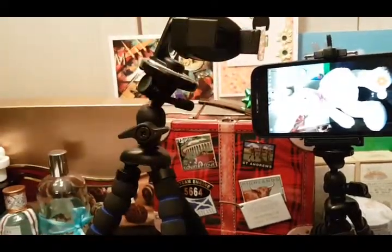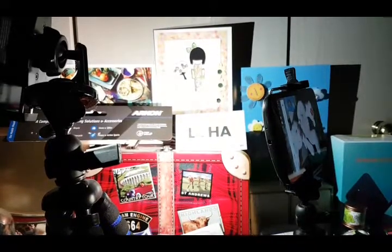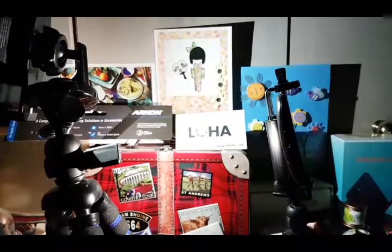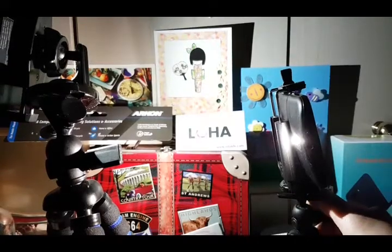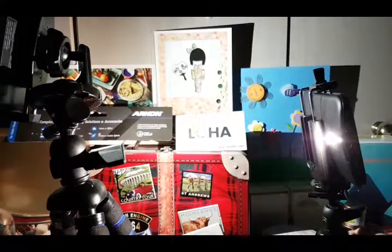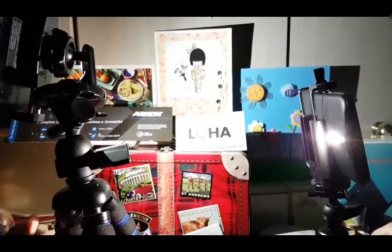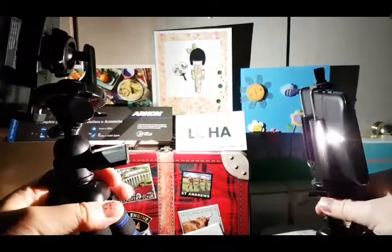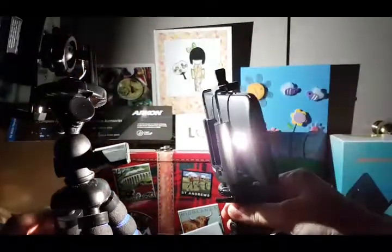Another use for these tripods: you can use them as flashlights by turning on the torch on your cell phone — instant lighting! I just turned the lights off in the room so I can show you the torches on the cell phones. Kind of cool, right?